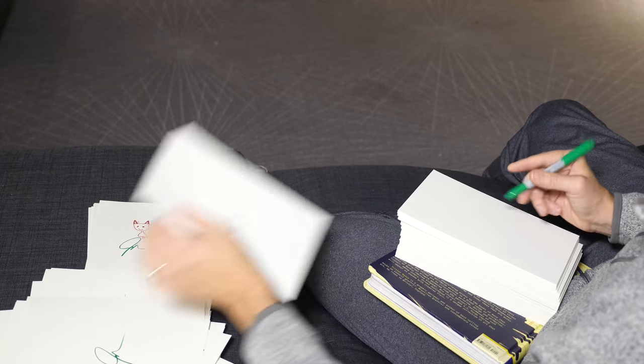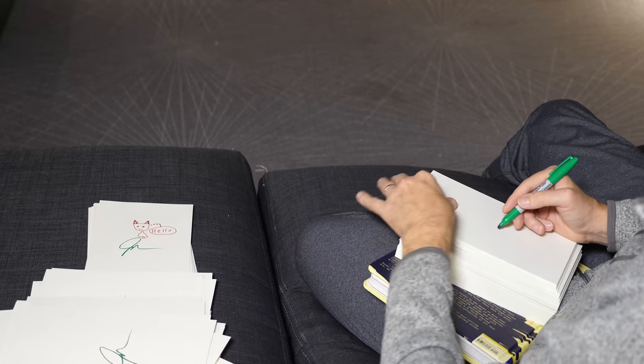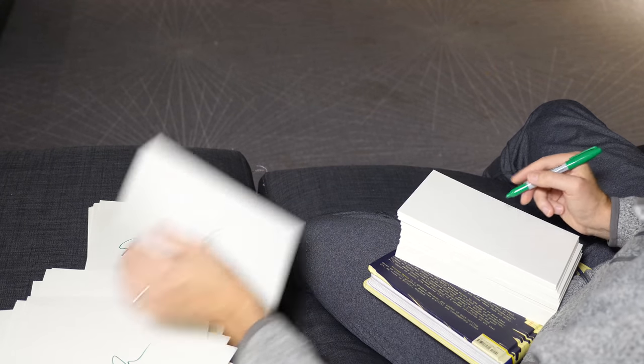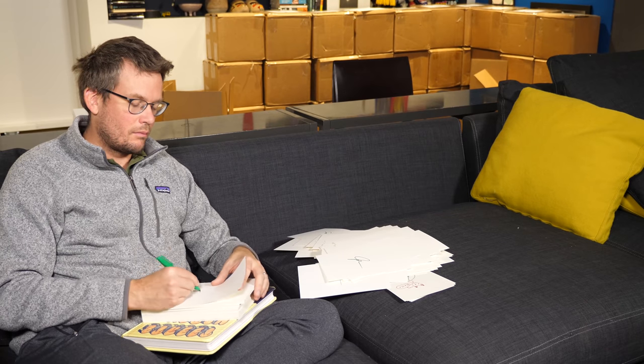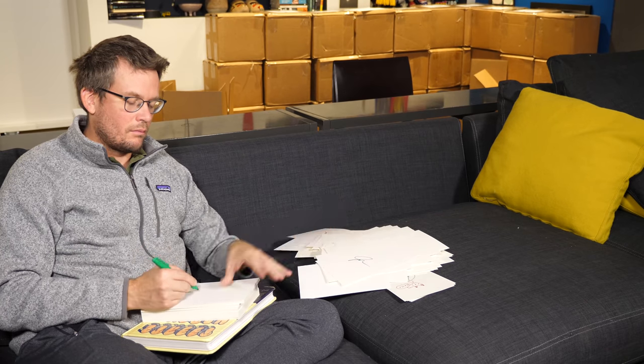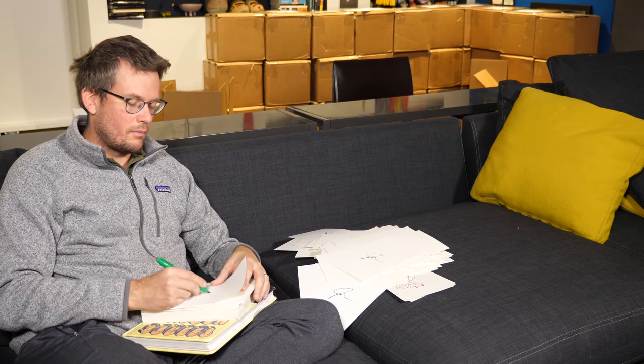If nothing else, this is a small thing you can do that might brighten some people's days. What else will you think about? Sometimes you'll think about the signatures themselves — the little imperfections that you can't seem to rid yourself of even after all this practice. Sometimes you'll think about how many sheets you have left in this box, and how many boxes you have left. But mostly, you won't think at all.